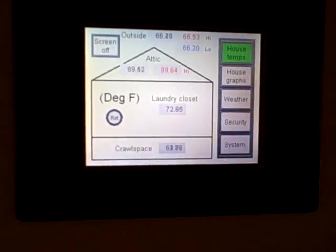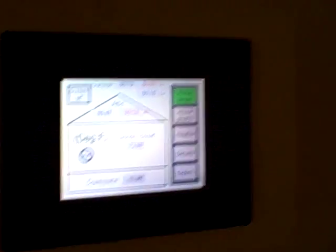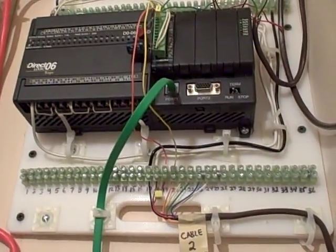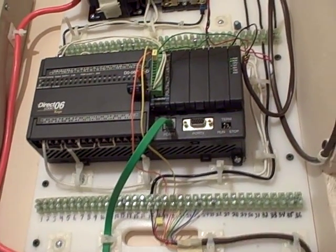The PLC system has worked well, but I wanted to do some expansion on it and put a few more data points on it. I was also getting kind of tired of the limitations of this particular PLC — it's an AutomationDirect DL06. It's a fine PLC for the price, but I want a PLC that will do some more.